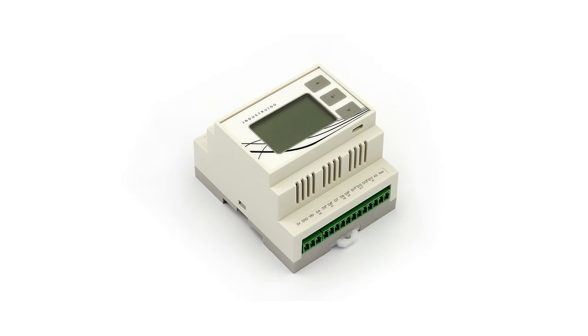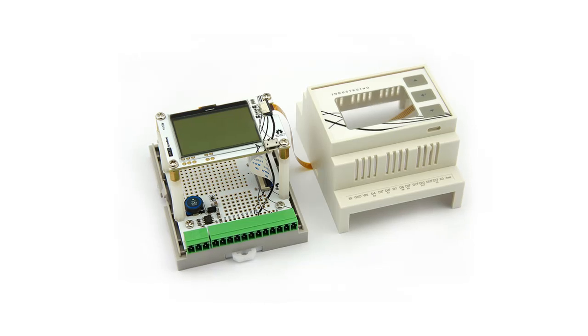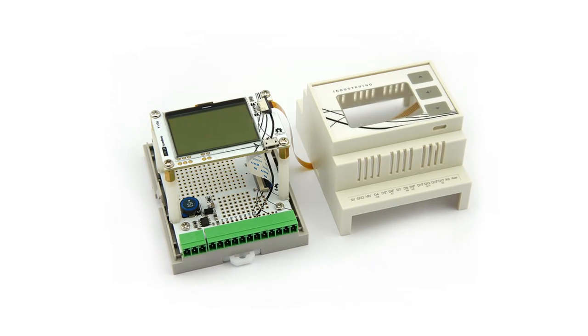Hi everybody, Davide Gomba here. Today we talk about open source hardware PLC, which means computers designed to fit in a factory. We are talking about this with Loic de Buc, which is one of the co-founders of Industruino, a Belgium start-up which is now based in Shenzhen.